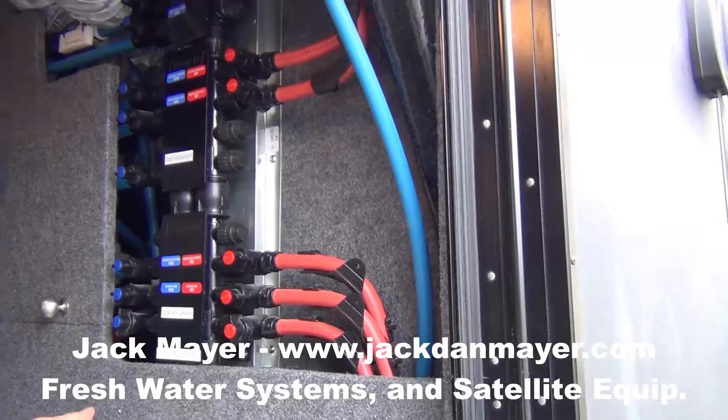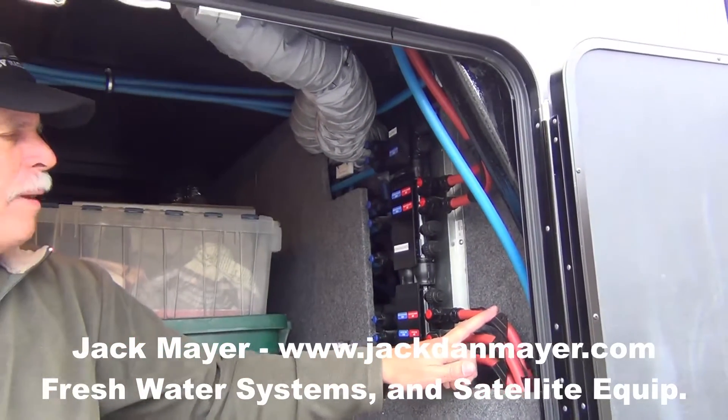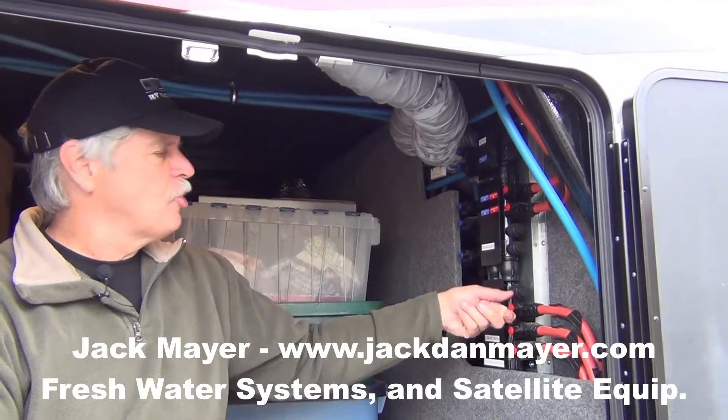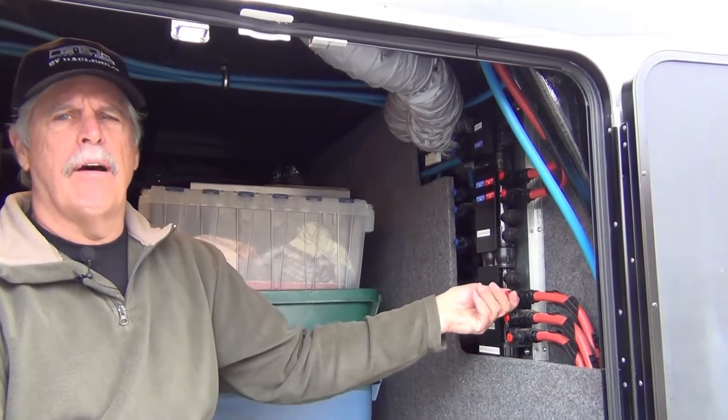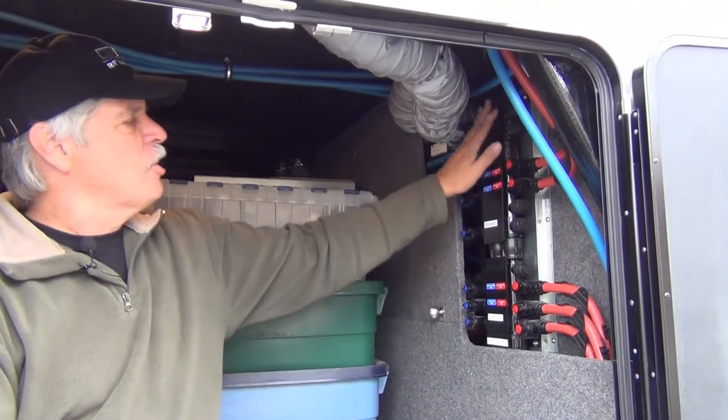The advantage of that is there's no fittings between the appliance and the water manifold, and if you have a leak in, say, your kitchen sink, you can turn it off right here, both hot and cold individually. It's a really nice setup.